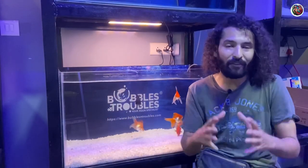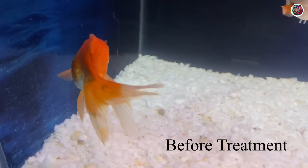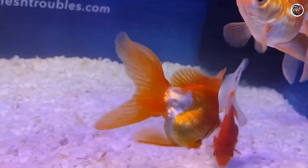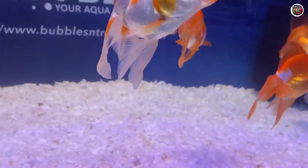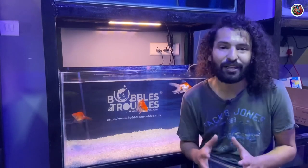The treatment has worked and all the fish in this tank are healthy now. If you're a goldfish hobbyist or looking to get goldfish, I'd suggest scanning your fish closely for any fish lice. If you do find them, don't panic, don't try to scratch them off or remove them with tweezers — get the Bubbles and Troubles Argulus Armor. You've already seen it work in this video, so it's a tried and tested product.